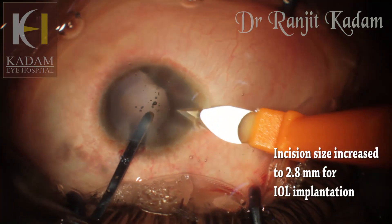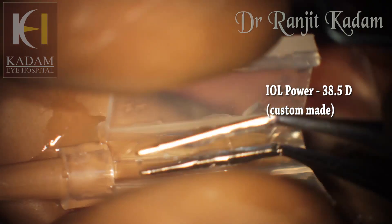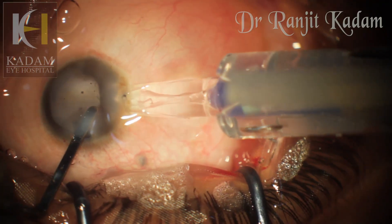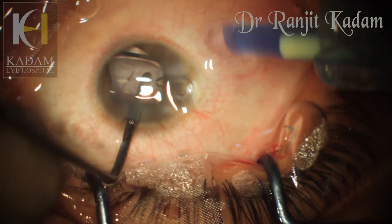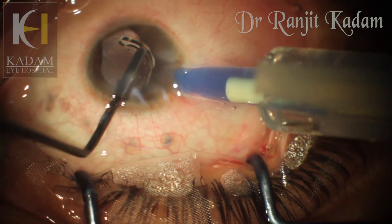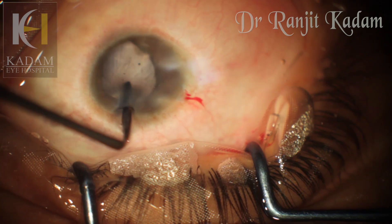The lens implant itself was a challenge. I had to increase the incision size to 2.8 millimeters. Since the IOL power was 38.5 diopters, it had to be custom made because it was not available in the routine range. This lens was rather thick, so I had to load it properly into the cartridge and then proceeded with the implantation. The implantation itself was a challenge because as one end of the lens reached the capsular bag, the other end was still outside and I had to slowly push it in. I engaged the trailing haptic loop under the rhexis and then managed to push the whole lens into the bag. I heaved a sigh of relief once it was all done.